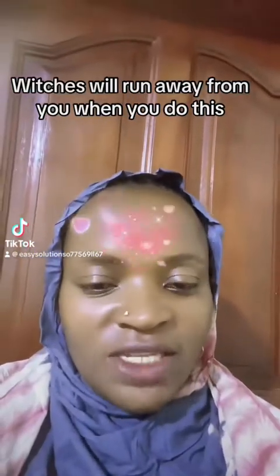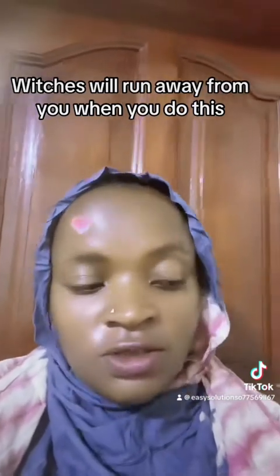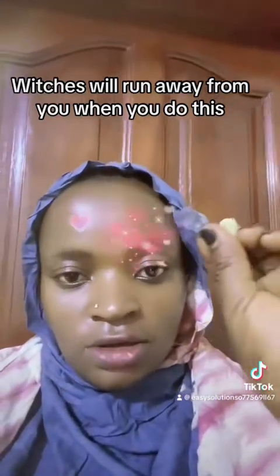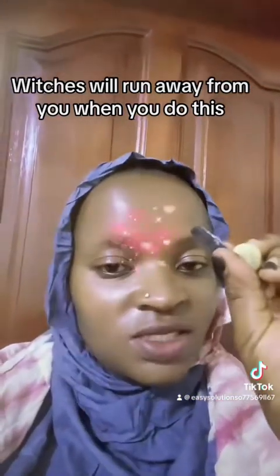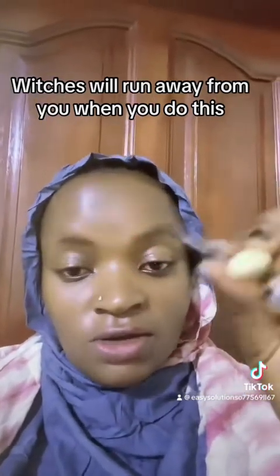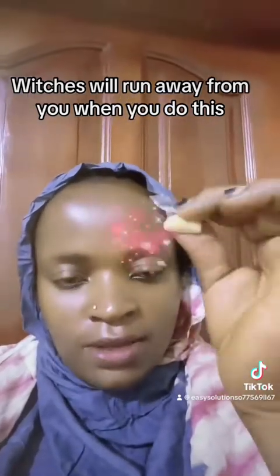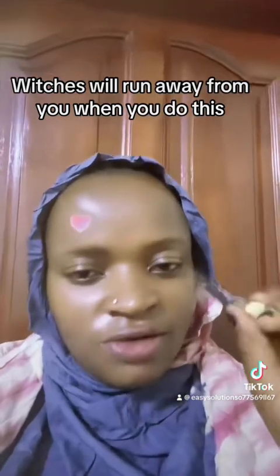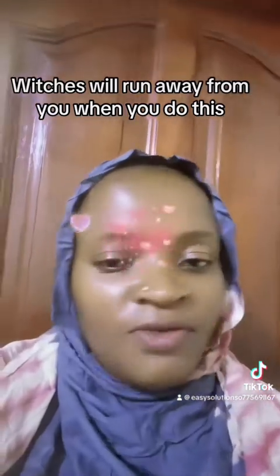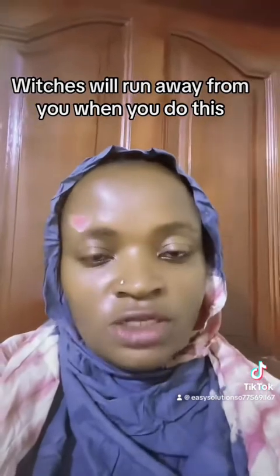Good evening my viewers and welcome to my channel. My name is Maria, your special guide. In today's video I want to teach you how to use charcoal and garlic — charcoal is what is used to cook in charcoal stoves — to get rid of witches, to get rid of witchcraft, to get rid of evil. If you're watching me for the first time, subscribe, share, like, and don't forget to hit the notification bell.